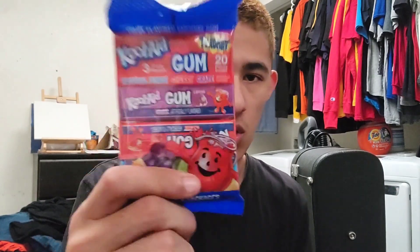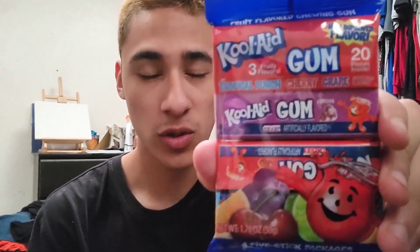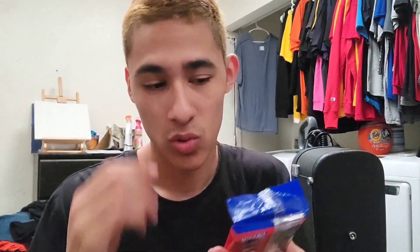What is good to you two? Welcome back. Today I found some gum — not just any gum, but specifically Kool-Aid gum, which honestly seems very interesting.